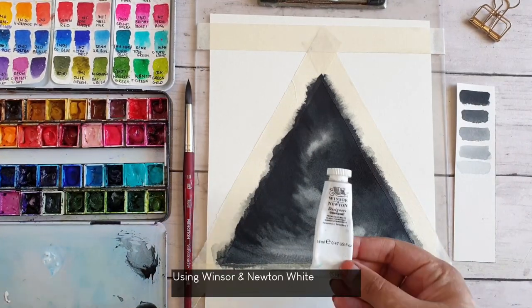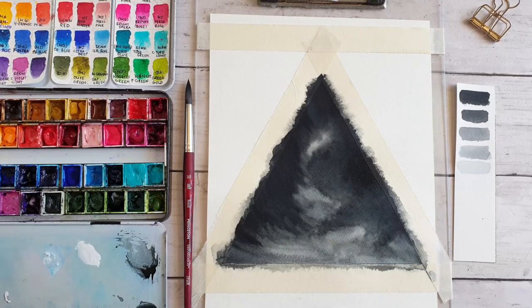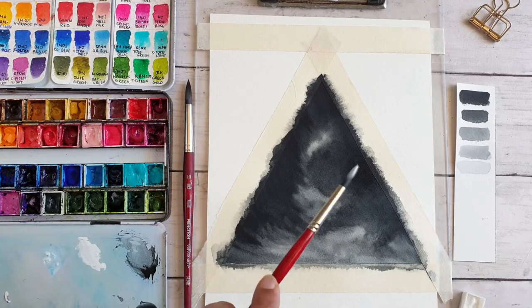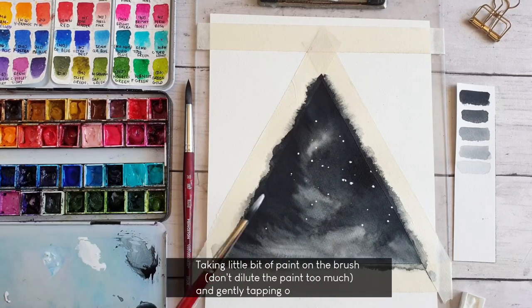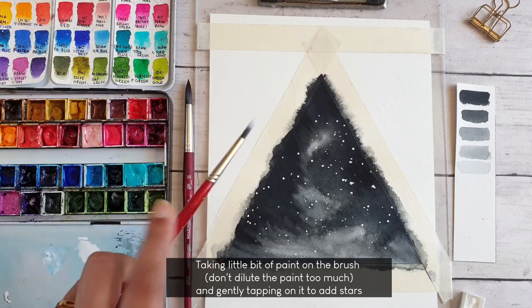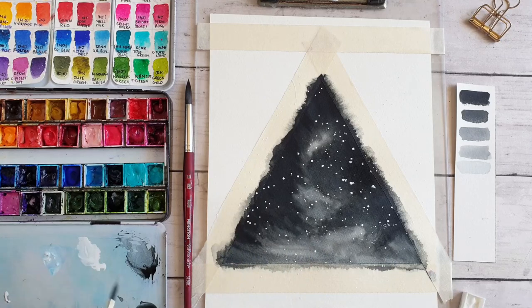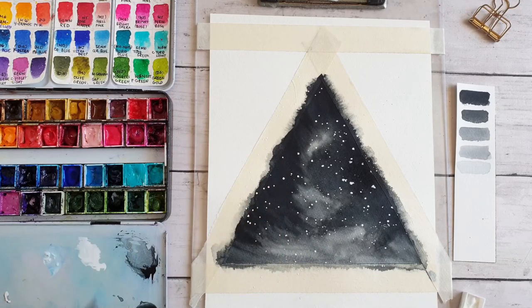Once the painting is completely dry, I am going to use Winsor & Newton white gouache to add the stars, also using a smaller round brush. I am just gently tapping on the brush to add the stars. You can also use another brush to do the same thing — this will give more scattered stars.